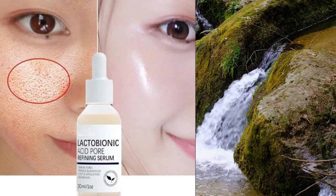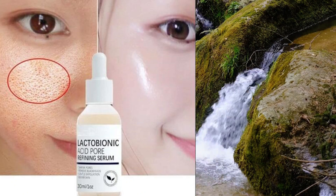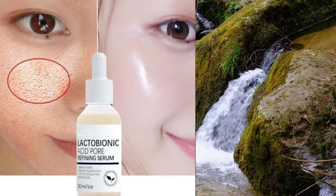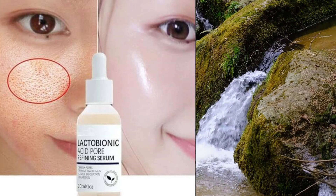Focus on areas where you want to target uneven texture, fine lines, or hyperpigmentation. It's important to note that Lactobionic Acid is a gentle exfoliant, so you can use it daily or a few times a week, depending on your skin's tolerance and sensitivity level.